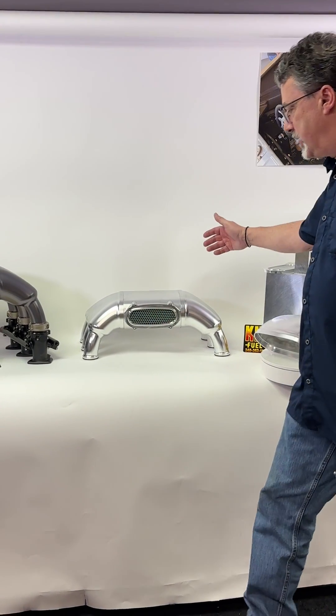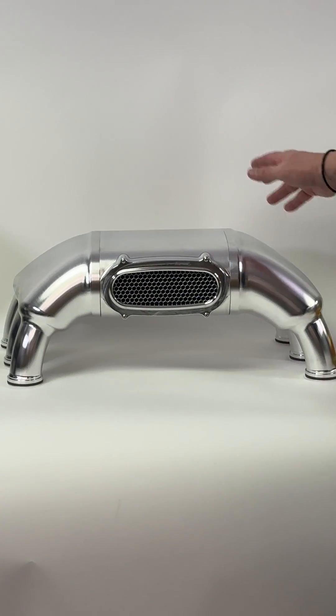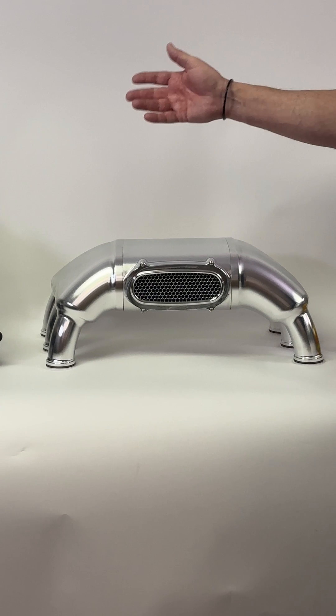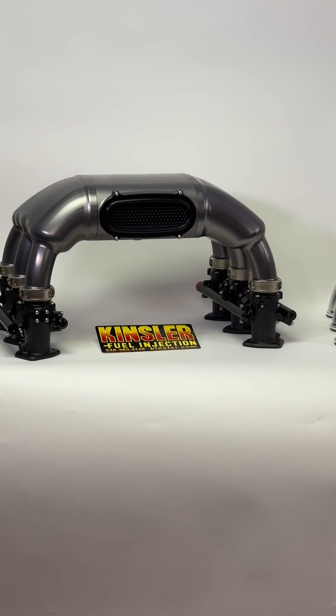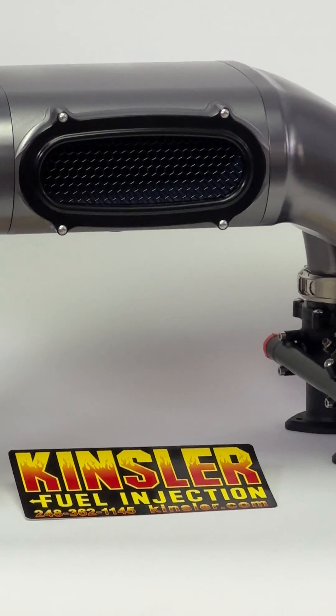What we see here is the standard finish. This entire assembly with filter weighs eight pounds. Over here you will see the optional runners and center section custom anodized in slate gray, with the inlet grid done in black.